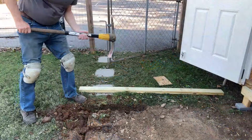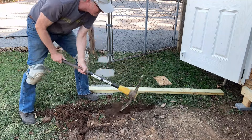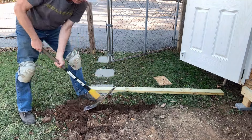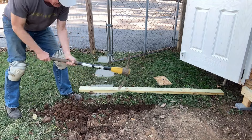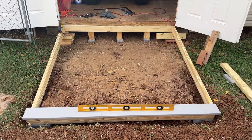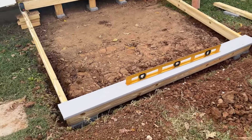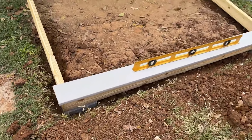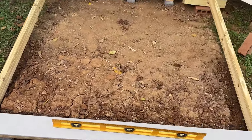I've got to dig this out low enough so the board can go where it needs to go and get the proper angle to cut. I dug low enough so that the last plank will be just barely above the ground. These boards are just temporarily in place so I could see where to make the angle cut.